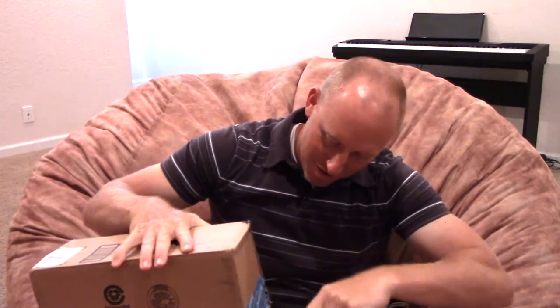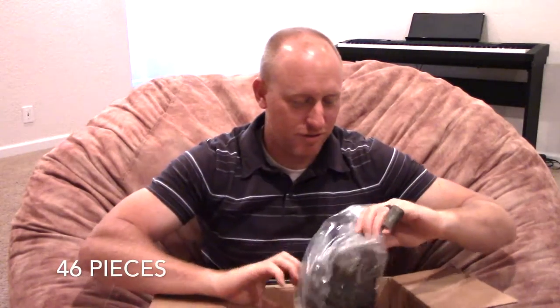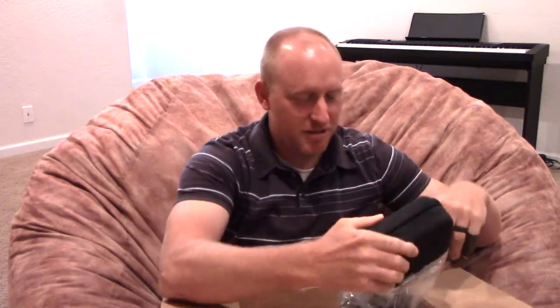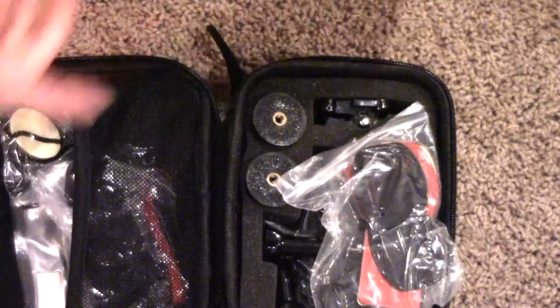Good morning YouTube, I have another product to review. I do a lot of videos with GoPro, so this product was sent to me the other day. It's just full of GoPro stuff — got a case, feels kind of heavy, all this stuff in it and all these little accessories here.